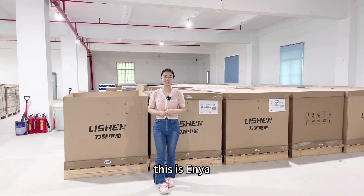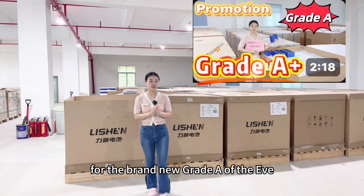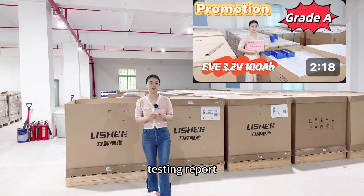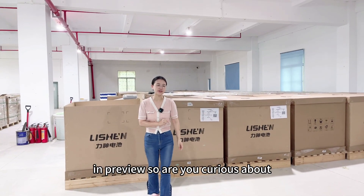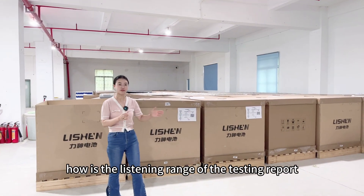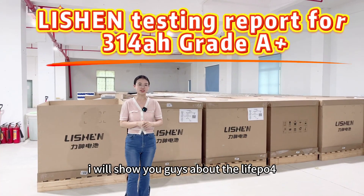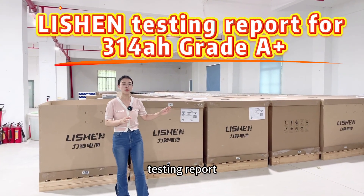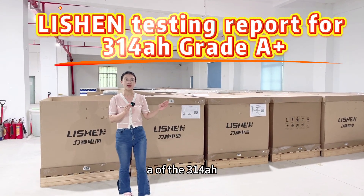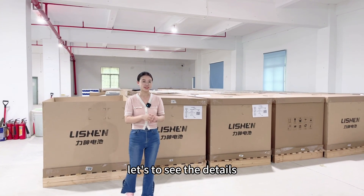Hey guys! Welcome back! This is Anya. I'll show you guys the brand new Grade A of the EVE testing report in previews. Are you curious about how the Li-Shen brand testing report looks? In this video I will show you guys the Li-Shen testing report for the brand new Grade A 314Ah. Let's see the details.